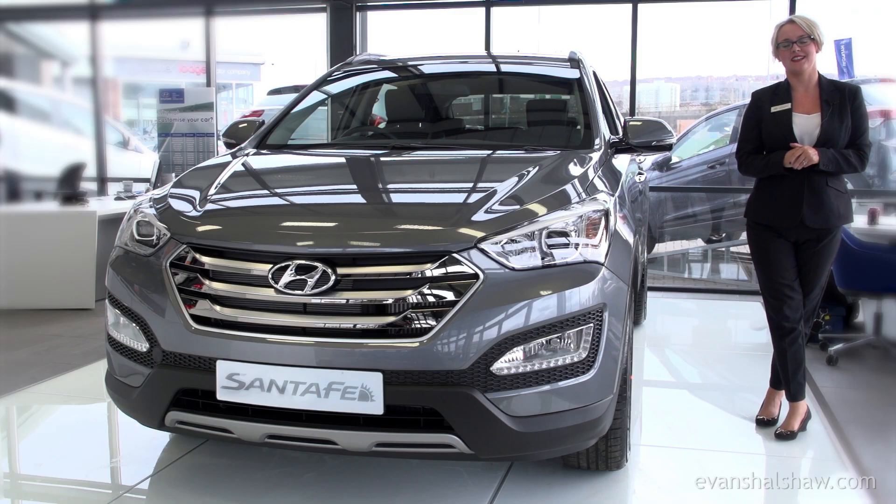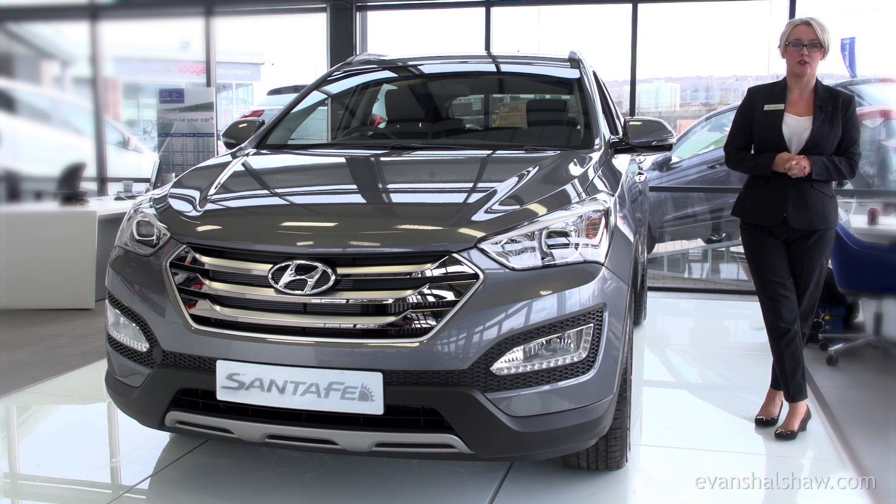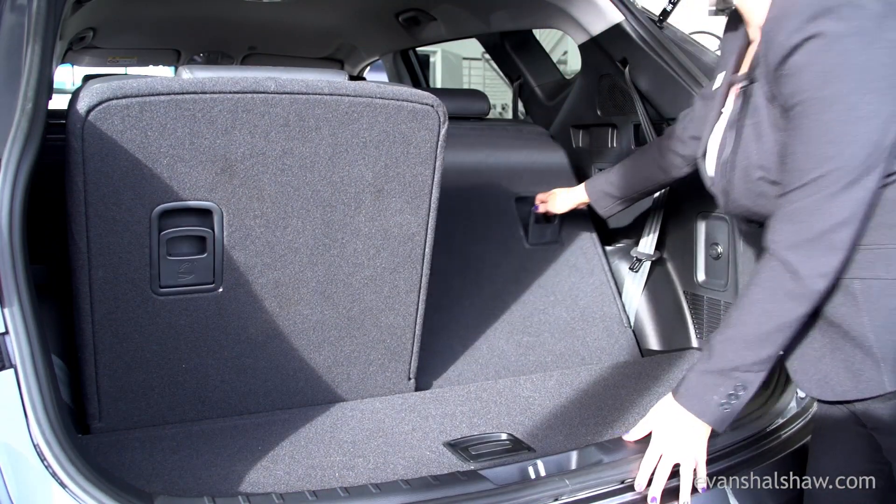Welcome to our review of the Hyundai Santa Fe. It's a practical SUV with a high level of specification. The Santa Fe comes standard with five seats, however it does come as a seven-seater if you need the extra space, like the model we have here.